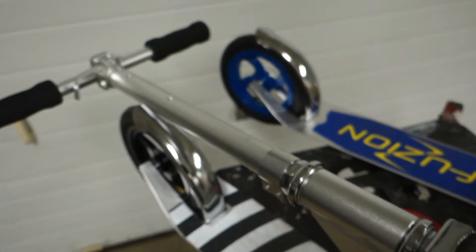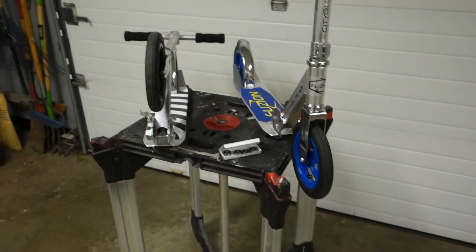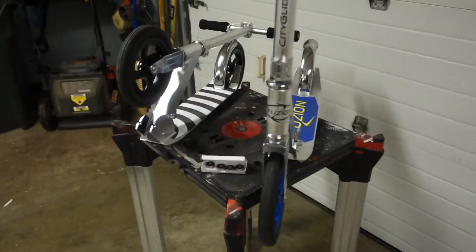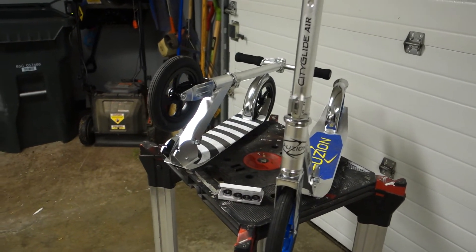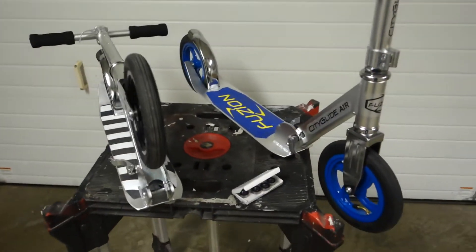I also took the stickers off, but other than that it's a pretty good scooter. Let me know in the comments what you've done to modify your Fuzion City Glide Air. Thanks for watching.